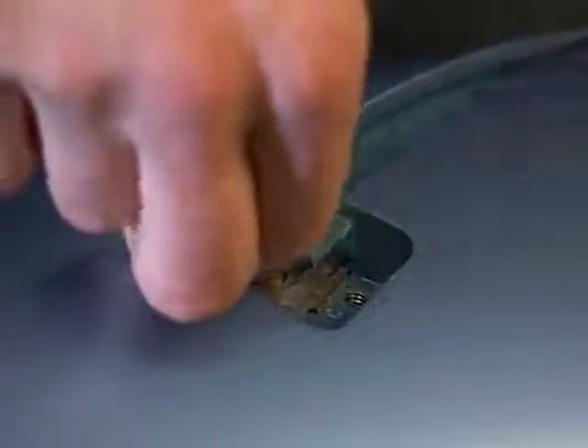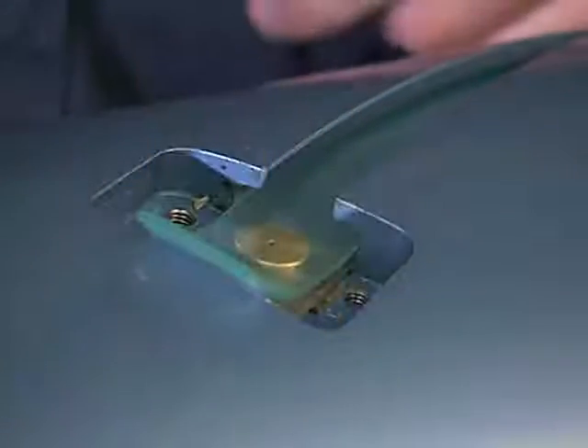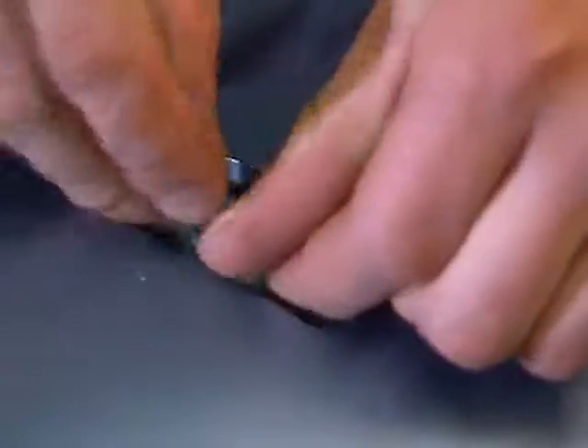Fold the air fitting end of the bladder so that one half inch of the end of the bladder can be tucked under itself when placed into the slot.